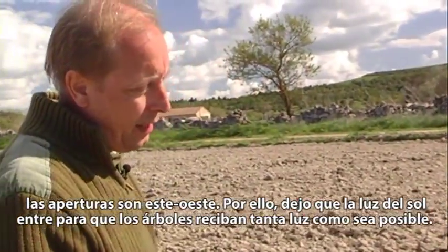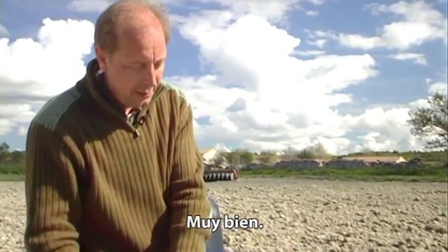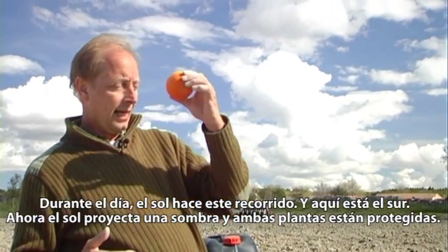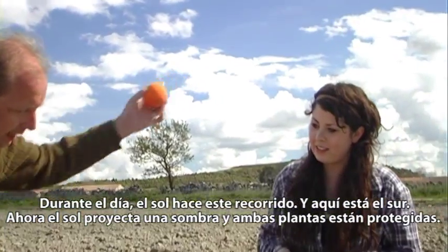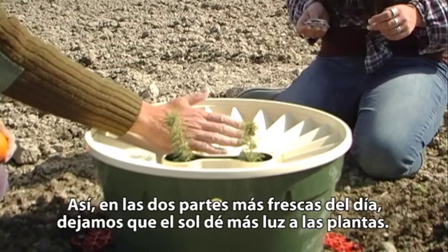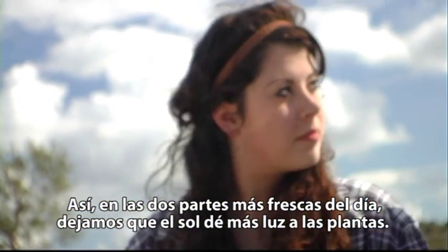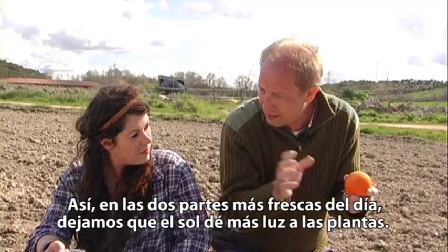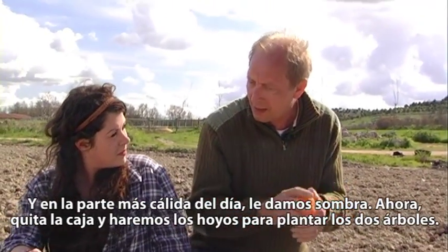The opening lets sunlight in to give the trees as much light as possible. During the day the Sun moves like that — here it's in the south — and it automatically makes a shadow, so both plants are protected. On the two coolest parts of the day we allow the Sun to give more light into the opening, and on the hottest part of the day we give shade.